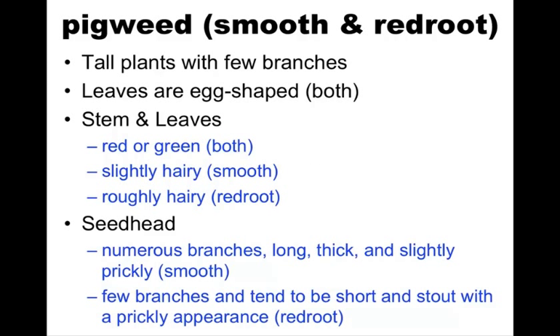We're going to talk about smooth and redroot pigweed as our first species. We're going to lump those together because for control purposes, there's really no different recommendations. And the only time you can really 100% surely tell them apart is when the seed head is present.